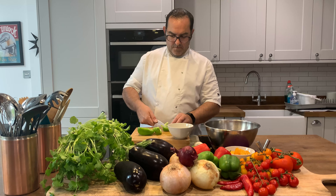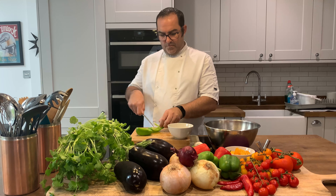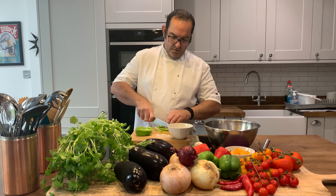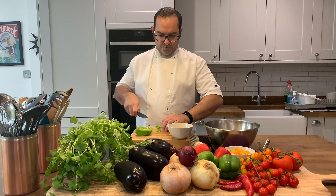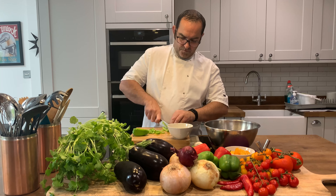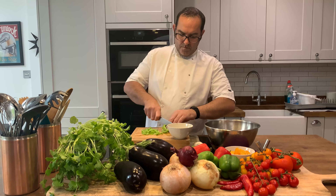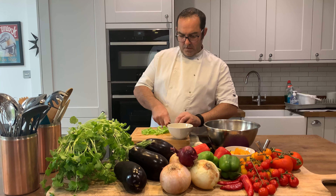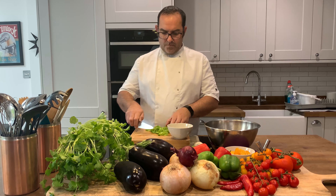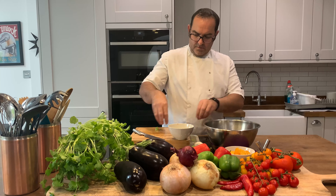Put the sauce in the pan and let it cook. I'm going to put it in a little bit.